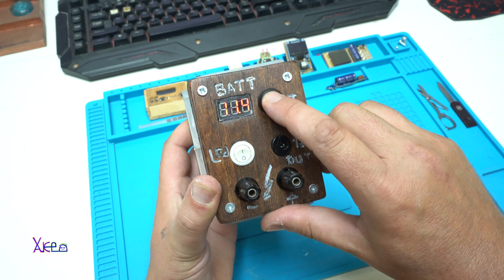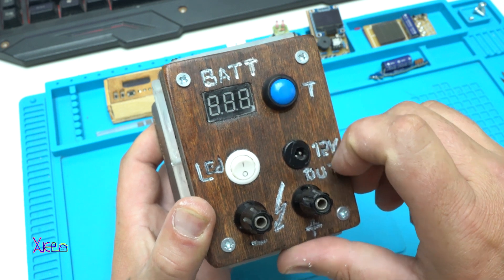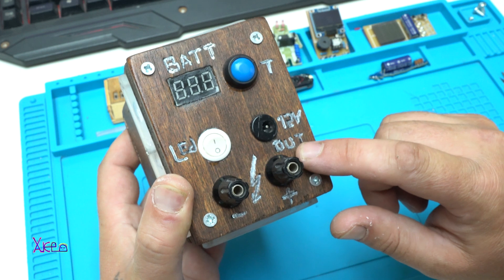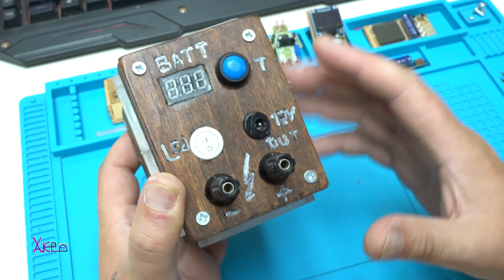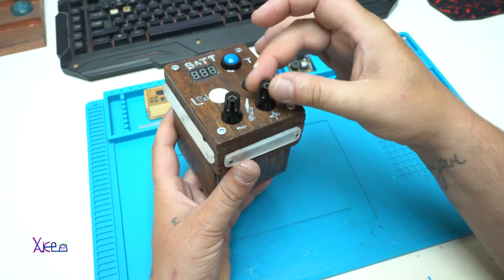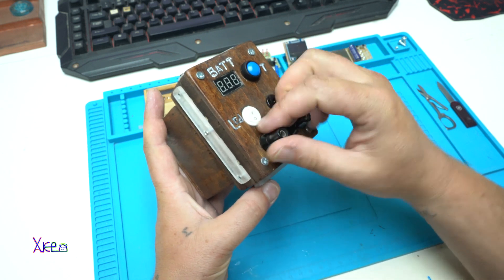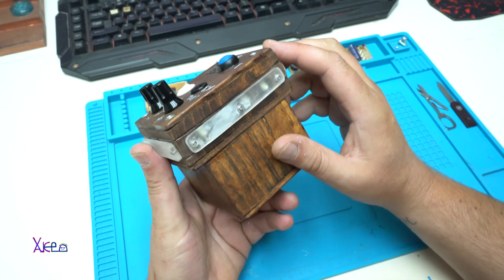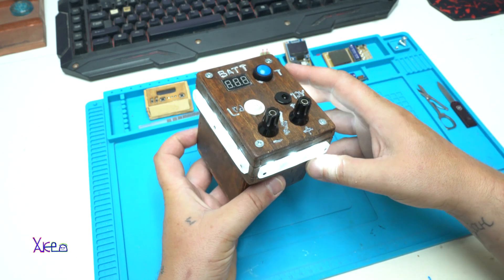Let's try it — it shows 11.4 volts. Here is the 12-volt output that can be used as both output and input for charging the battery pack. On these terminals I also have 12-volt output, and this is the main switch for turning on the LED light for camping.